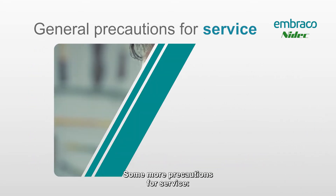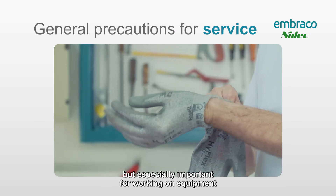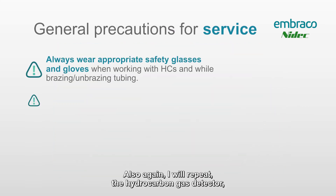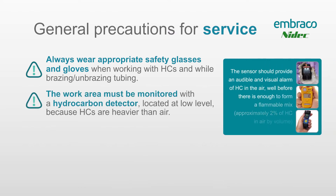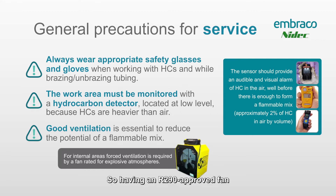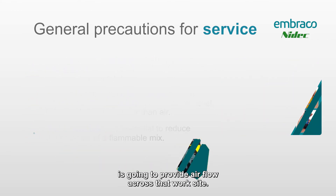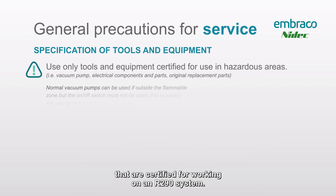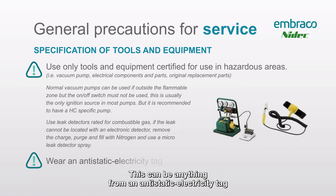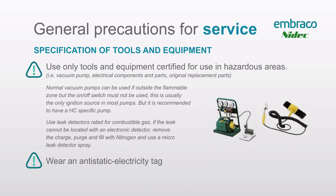Some more precautions for service: PPE on these jobs, just like any job, but especially important when working on equipment with R290 or R600A. Again, the hydrocarbon gas detector is probably the most important piece of equipment on your job site, and second to that is having good ventilation — an R290-approved fan to provide airflow across that work site. Also make sure that you have tools that are certified for working on an R290 system, which can be anything from an anti-static electricity tag to spark-free tools to vacuum pumps and recovery machines approved for an R290 environment.